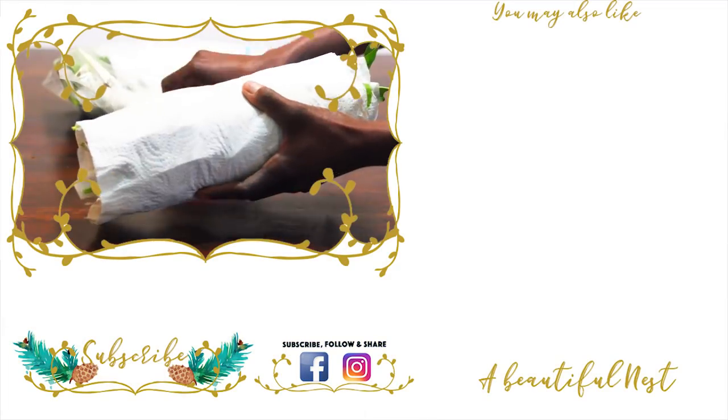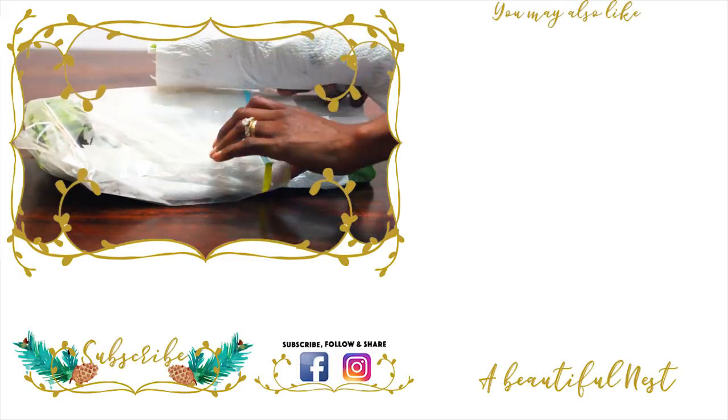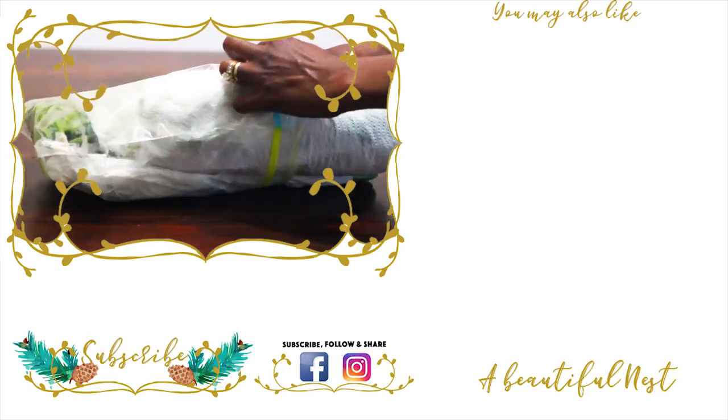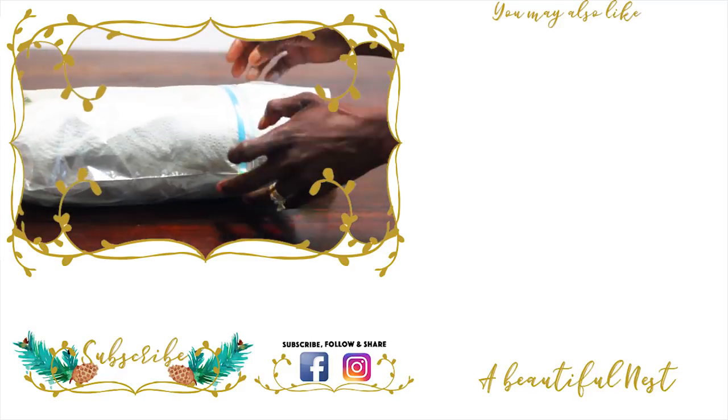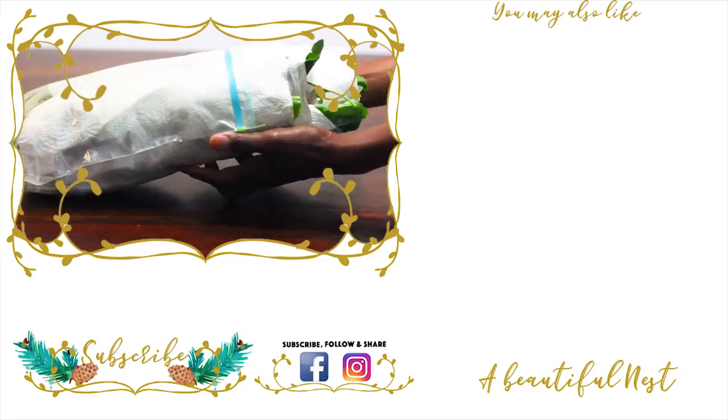Once they've dried really well, I'll just go ahead and roll them up and place them in a Ziploc bag, but leave the bag open so the greens can get a little bit of air. And that is it — that's how we harvest, clean, and prep our greens and lettuce straight from the garden. I hope this has been helpful. Like this video if you like it, subscribe if you're new, share this video, and I will see you on our next video, guys. Bye!